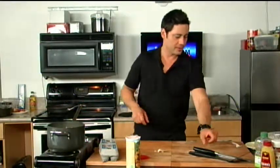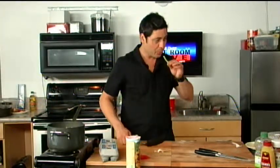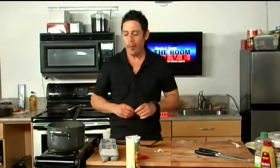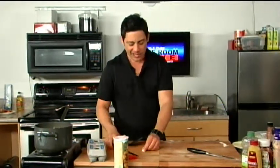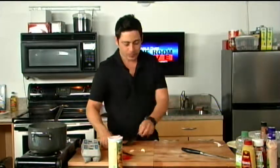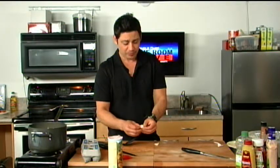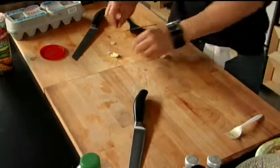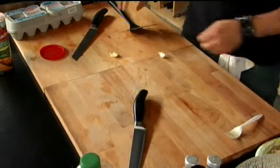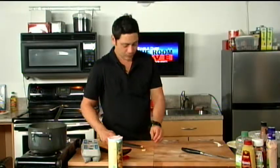Let me check on these string beans real quick and test the consistency. I'll fish one out — we need another minute. While that's happening, I'm going to mince up some garlic. Take the clove, take the knife, and just a nice firm chop — and we've got a garlic clove. The skin comes right off when you do that. It saves you a lot of time in the kitchen. You don't want to overdo the garlic.